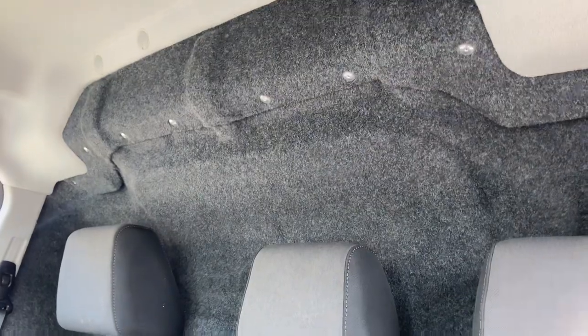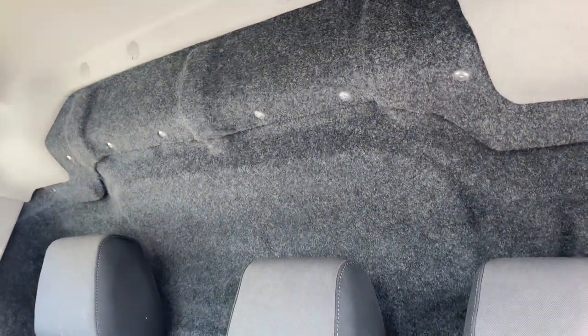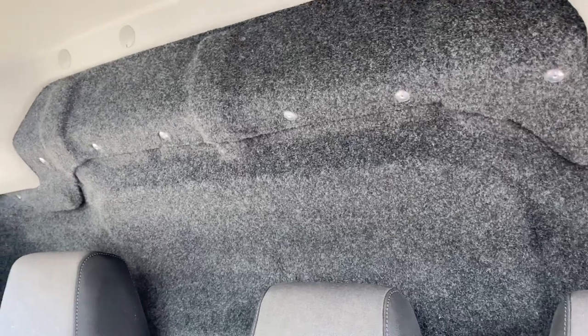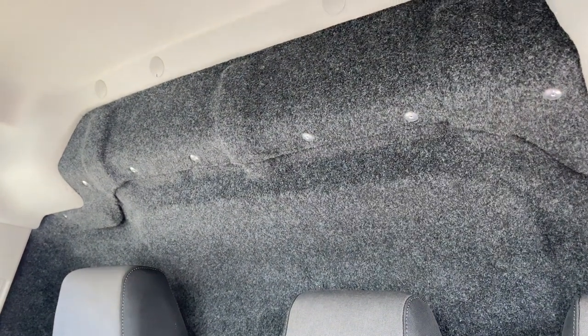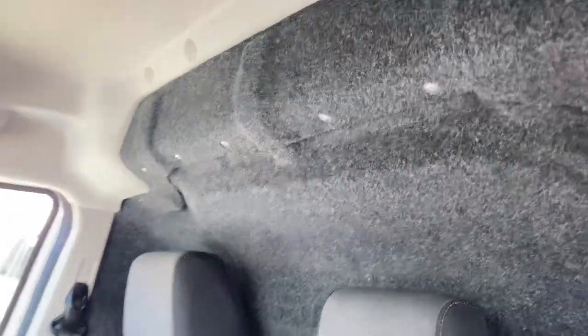We also soundproofed the rear bulkhead, which is very important in a van because it will ring like a cymbal. We offer it as an option on all of our commercial vehicle upgrades — the panel is soundproofed and then carpeted over. It looks nice, but it massively improves the acoustics inside the van and also blocks road noise coming in from the back.